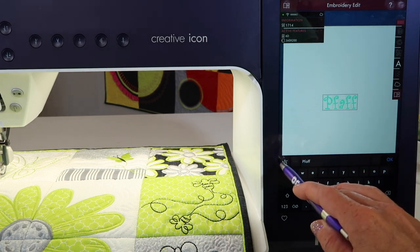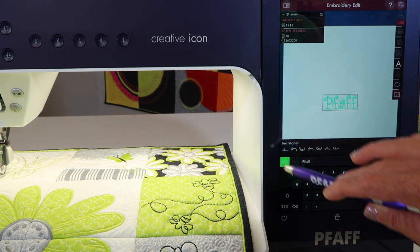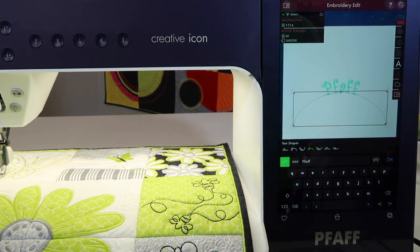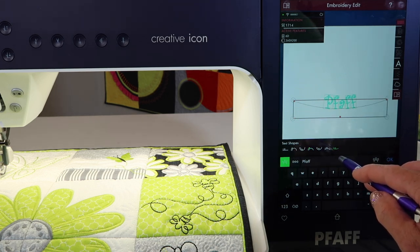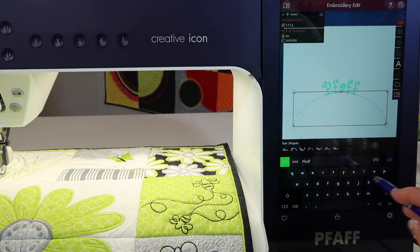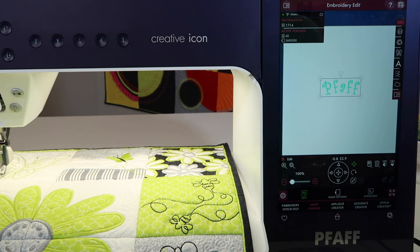We also can do other things in here, such as give the text a curved option. Things that we used to have only in software — and we do have in software — but now we have it in this machine, which is pretty wonderful. Maybe you play around with some of the text shape options and then touch OK. You have lots of options for how you want these letters to look.